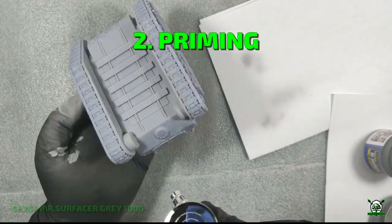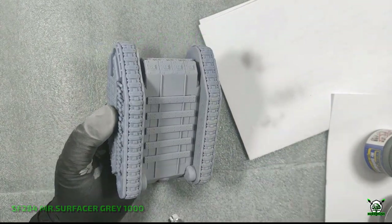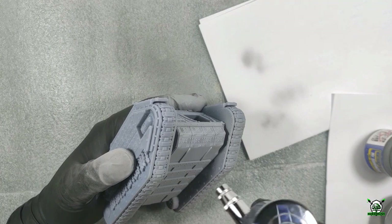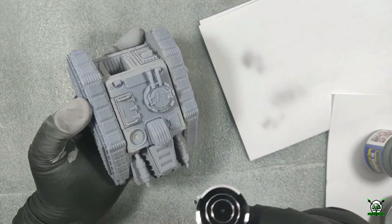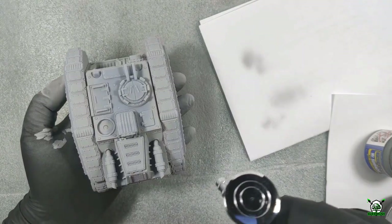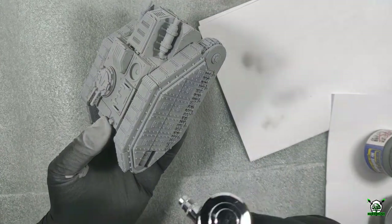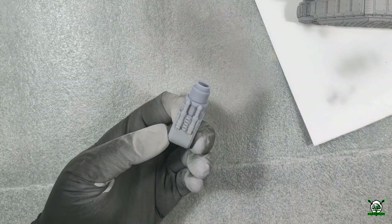After gluing the tank we proceed to priming. As always I use Grey Nitro Primer Winster Surfacer 1000, which is great for identifying possible small defects that need to be eliminated before painting. In addition, this primer also acts as a filler, smoothing out micro steps formed during printing of the model.